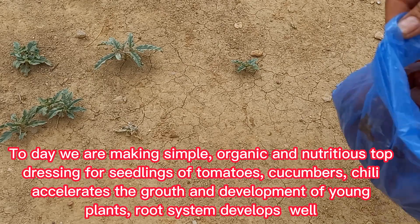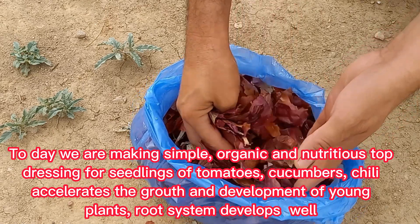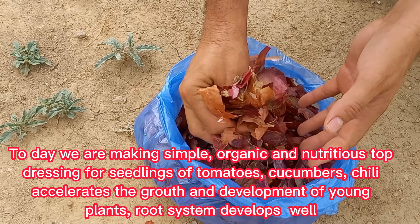Today we are making a simple, organic, and nutritious top dressing for seedlings of tomatoes, cucumbers, and chili. It accelerates the growth and development of young plants and helps the root system develop well.